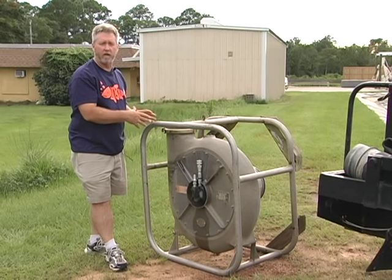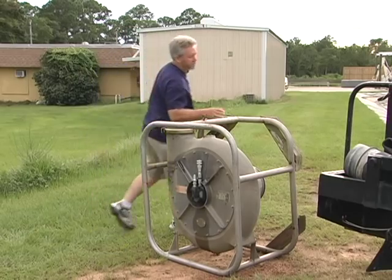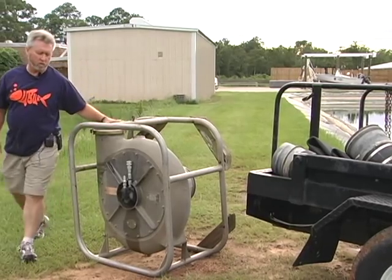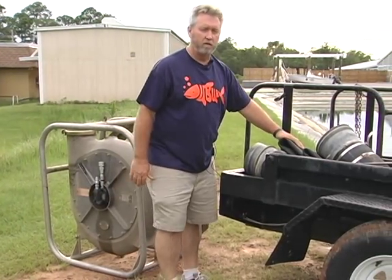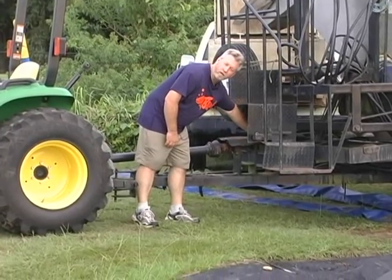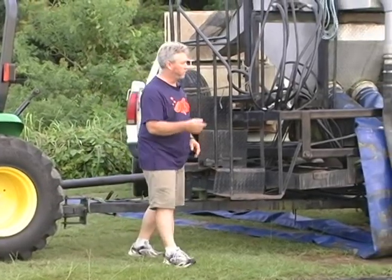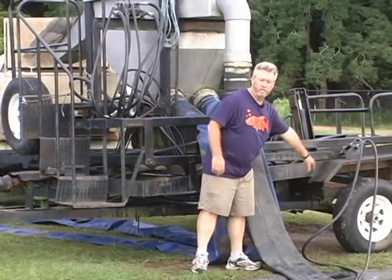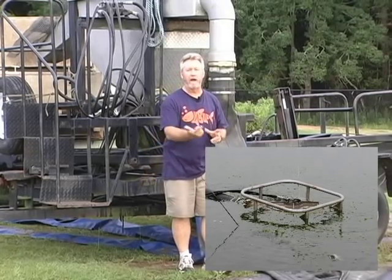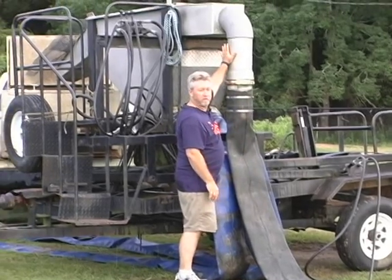We're going to physically concentrate the animals and pump them through this fish pump. The animals come in the bottom and come out here, and then we connect some large hosing — you can see right here — up to our dewatering station. The pump that moves the hydraulic fluid is right back here, and that hydraulic fluid goes through a series of lines down to our fish pump, which is currently in our pond.